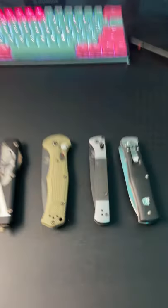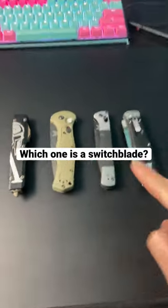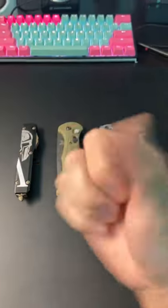We all know that this is a pocket knife, but the question is, which one of these are switchblades? I'm not going to answer that — let me know in the comments.